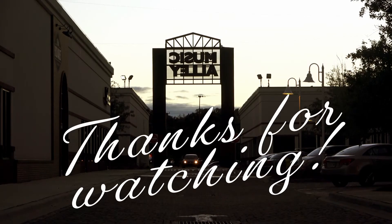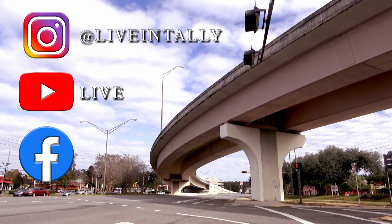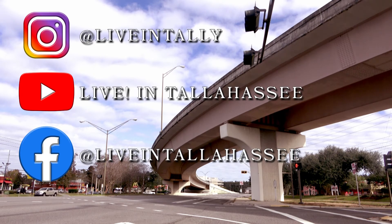For the barbecue sauce, you can honestly adjust it to your taste. Substitute the honey with maple syrup or brown sugar — you don't even have to add the soy sauce. One thing I did want to add but forgot was some Worcestershire sauce, but you make it however you like your barbecue sauce. Thanks for watching Live in Tallahassee. Be sure to check us out on Facebook, YouTube, and Instagram for more content.